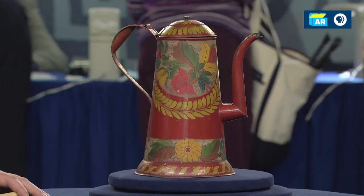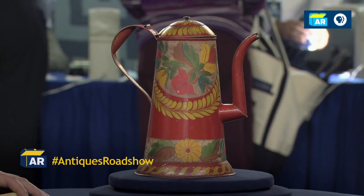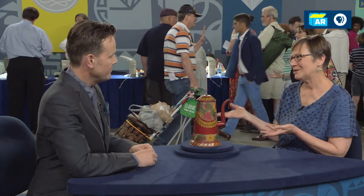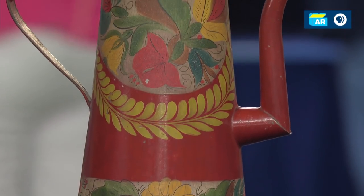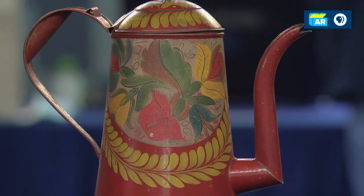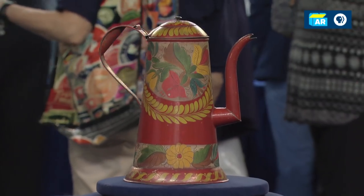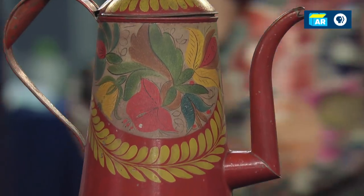I saw this object at my husband's grandfather's house, and he always had it displayed on his hutch, except when someone would come, like a repairman or something, and he would wrap it up and hide it in the blanket chest. So I knew it was a special object to them. The family always called it the chocolate pot — I don't really know why, because I can't imagine making hot chocolate in it. It looks Pennsylvania Dutch to me. It came down from my husband's grandfather's mother's family.